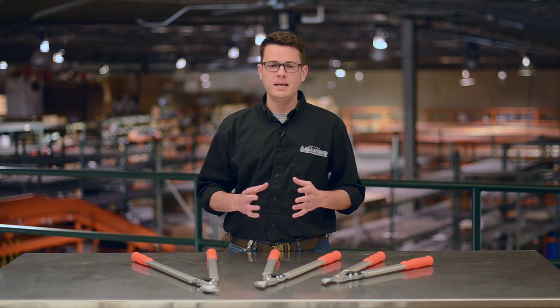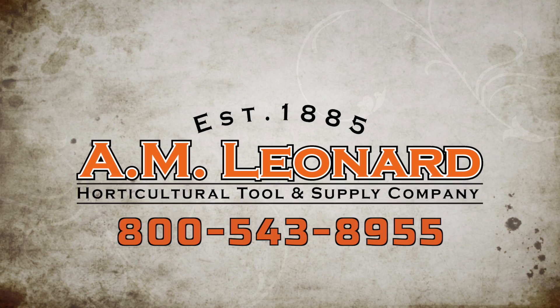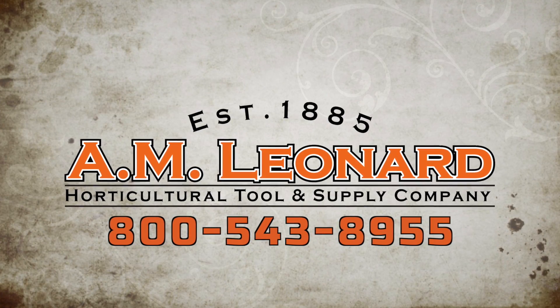Call or order online today. A.M. Leonard — experience what thousands of other horticultural professionals already know: great tools, great service, great value.